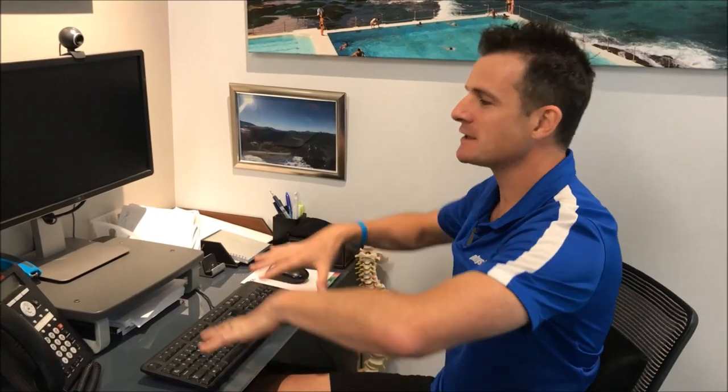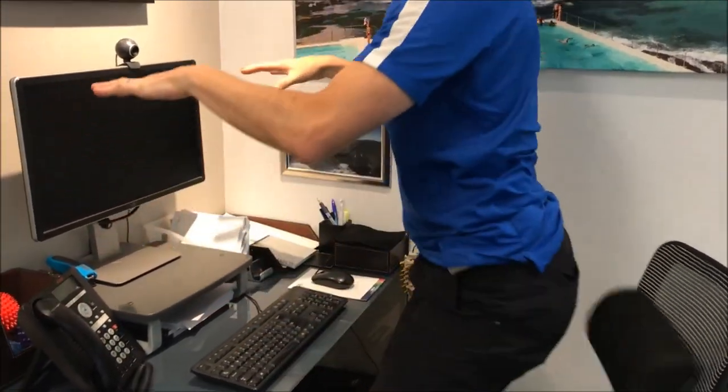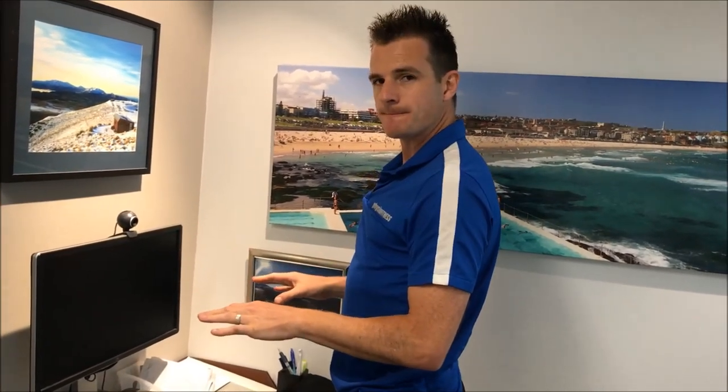So that's the basics for your workstation setup. Aim for a standing desk and stand at least 50% of the time — you shouldn't stand all the time, but at least half. When you're standing, the whole setup needs to raise up so you can hold yourself in a neutral spine and keep everything in the right positions.